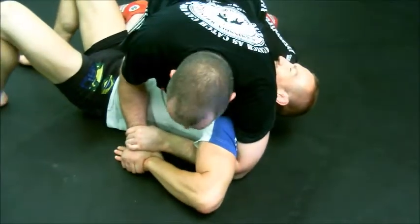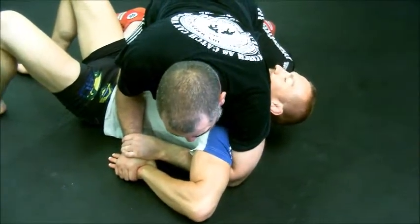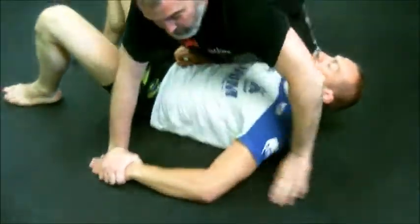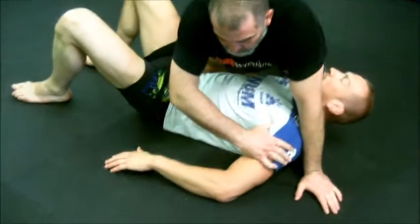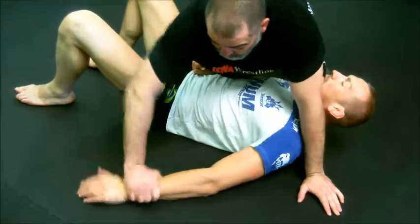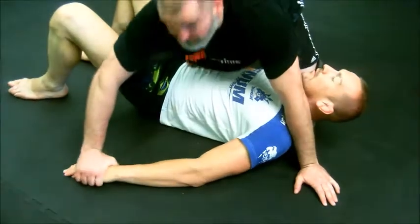Not so much when I'm holding you here. Now if you try to slip out — nah. That's physics. You always hold the furthest point for maximum leverage. This is not the furthest point. This is.